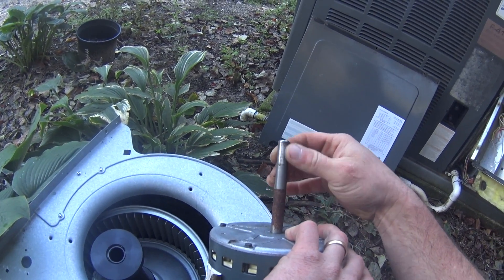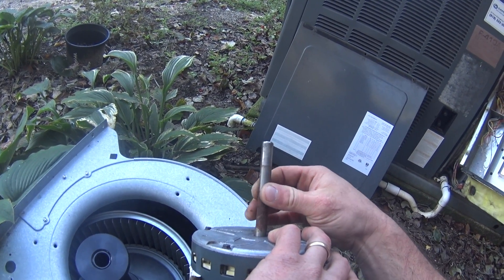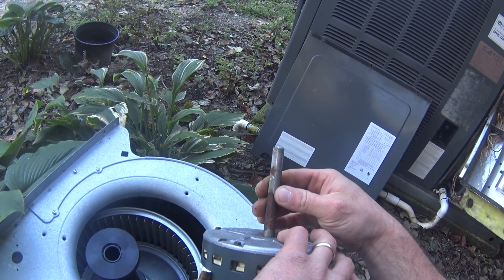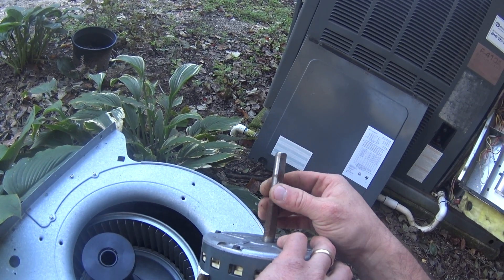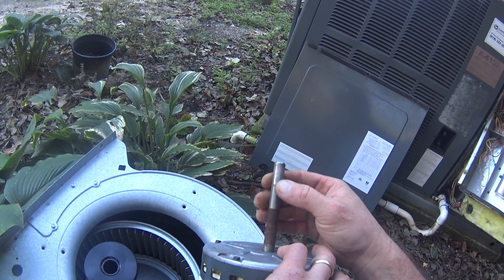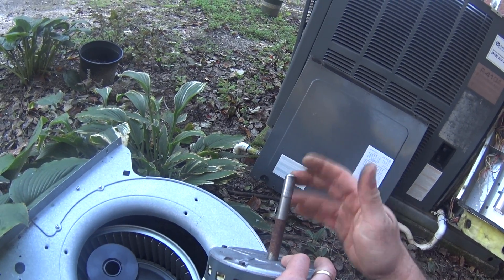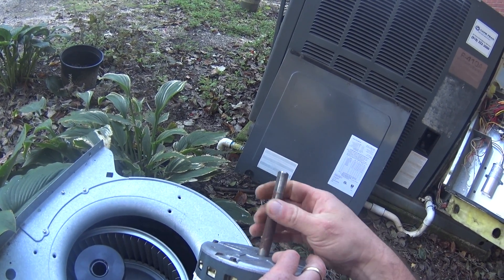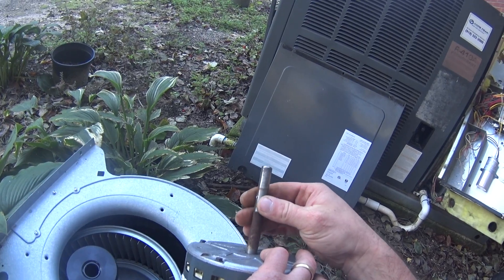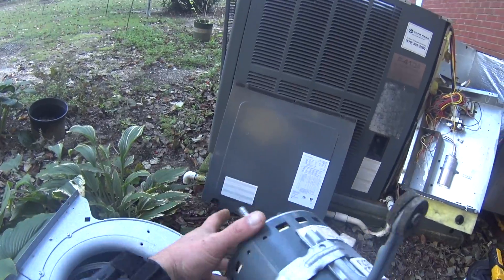I took some of the rust off with the wire brush to help it come loose. So I guess that's an alternative to using penetrating oil — would be to wire brush it a little bit. If you had to reuse the shaft you'd want to be careful, since a little too much wire brush could be bad, but since I'm getting a new motor for this particular application it won't matter.